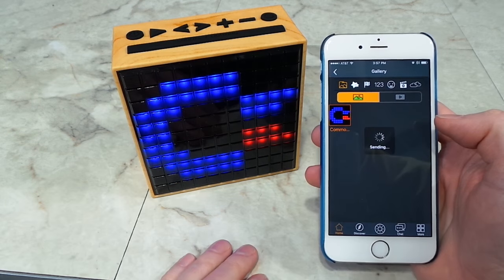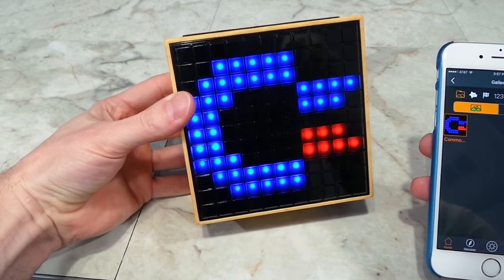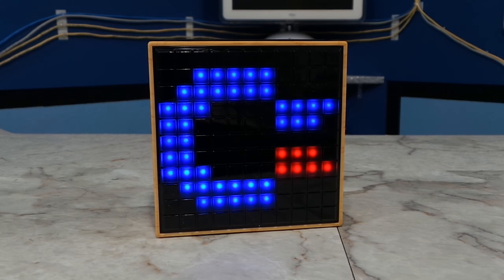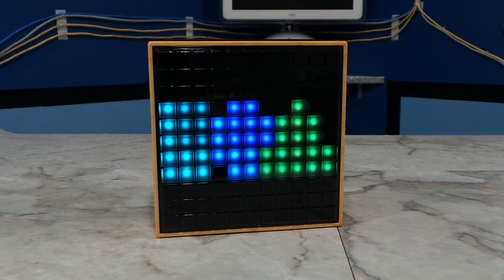I should mention that you see a slight flicker on camera, but in person you don't see this. I'm sure it has to do with the refresh rate of the Timebox not syncing up with the camera. I also drew the old Atari logo and the original Electronic Arts logo.